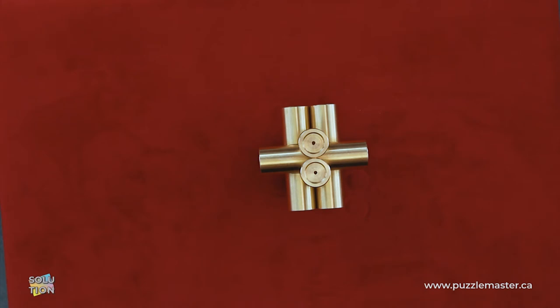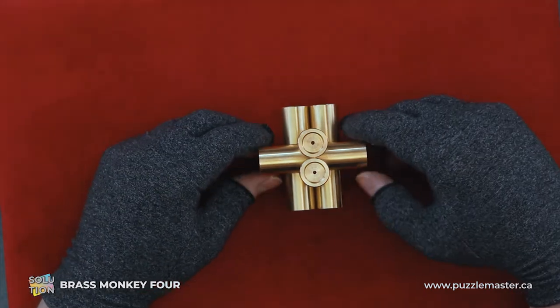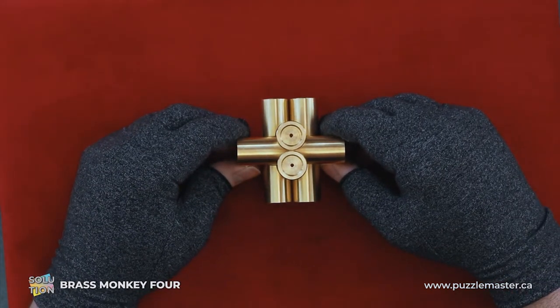Hey, it's Aaron. Today we'll be going through the solution for Brass Monkey 4. This puzzle is level 10 on the Puzzle Master difficulty scale. This puzzle and many others are available at puzzlemaster.ca.